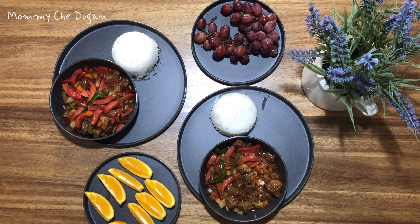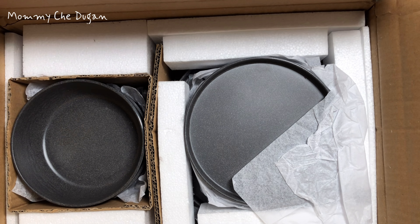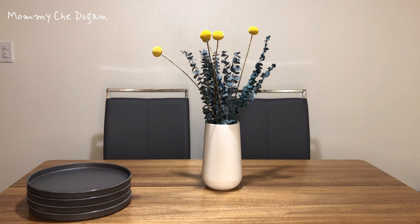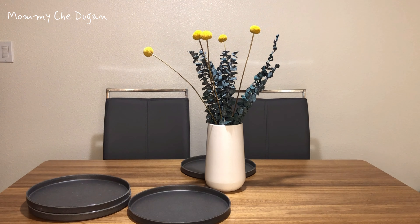This is a Melamin Dinnerware Set. This dinnerware set is carefully packaged to ensure safe delivery. This dinnerware set includes four 10.25 inches dinner plates, four 7.25 inches salad plates, and four 6.25 inches cereal bowls.